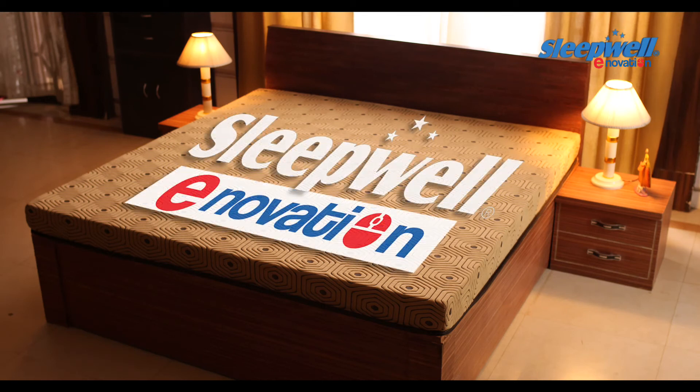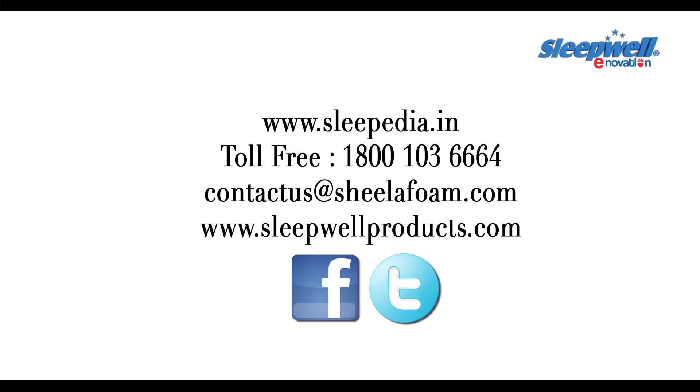Sleepwell is happy to give you any advice on your mattress or about quality sleep in general. Please visit us at www.sleepedia.in or contact us on toll-free 1-800-103-6664, or you can mail to us at contactus@sheilafoam.com, or visit our website www.sleepwellproducts.com and also connect with us on Facebook and Twitter.